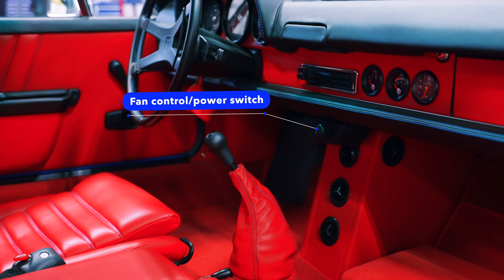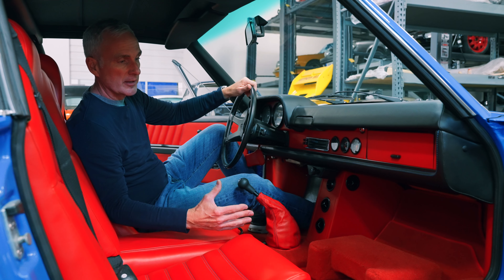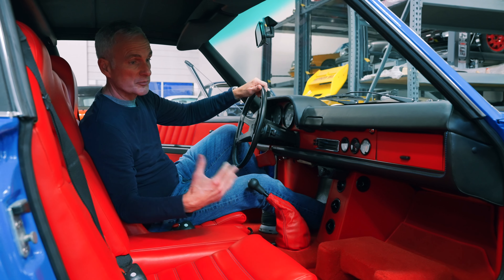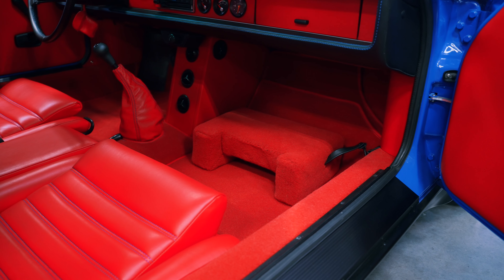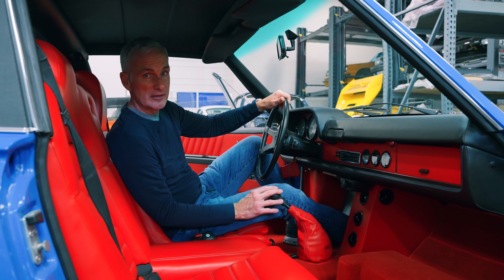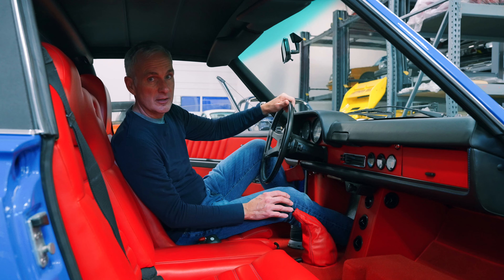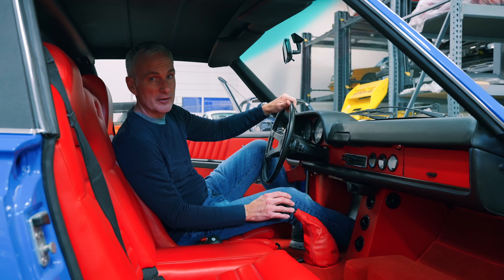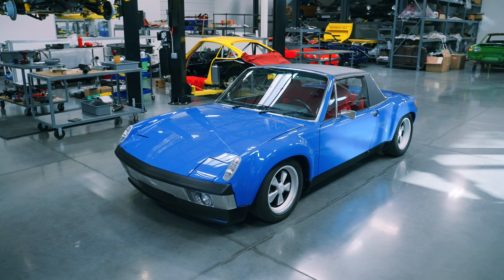This obviously runs through the electric compressor that's mounted in the battery area. The system works really nice for such a small cabin, looks pretty factory, and obviously gives you the air conditioning you'd like to have in the 914-6 to give it the modern day performance and creature comforts allowing you to drive it more often during the year. It's a beautiful car — a nice build here at Patrick Motorsports.